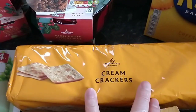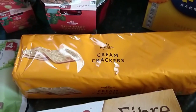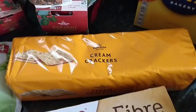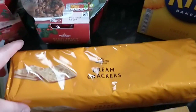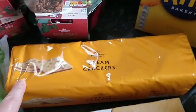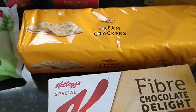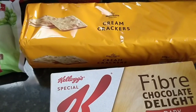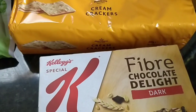I also bought some Morrison's cream crackers because I've eaten my dad's ones. I was going to replace them but I'll probably eat these as well. These are half a syn per cracker — I think that's really good actually. I don't know if any of the others are as low. I couldn't find the Morrison's one on the app so I just entered it into the syn estimation app.